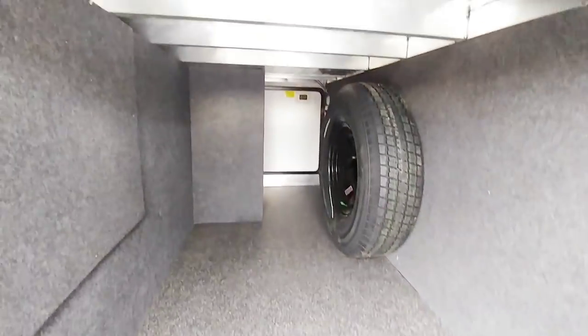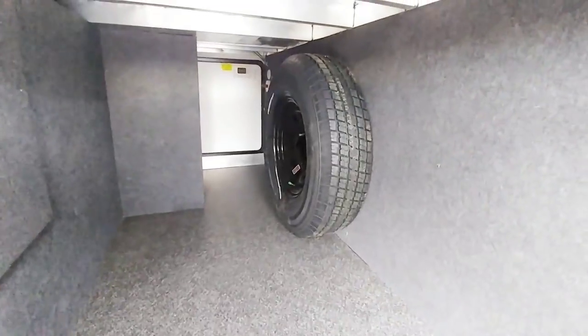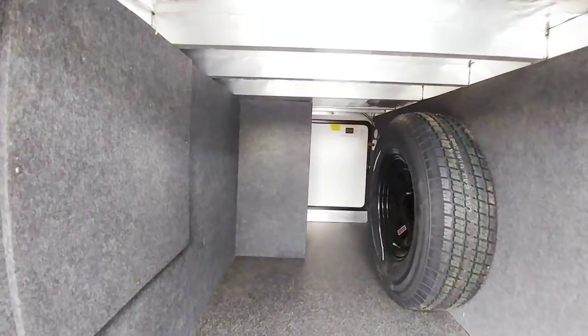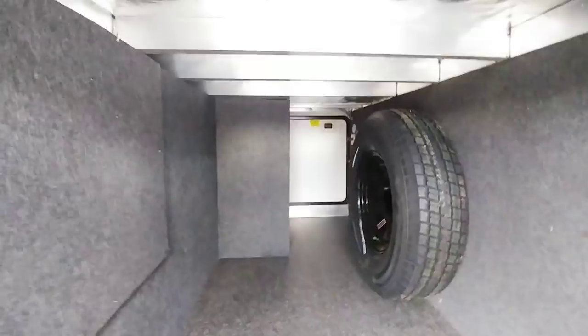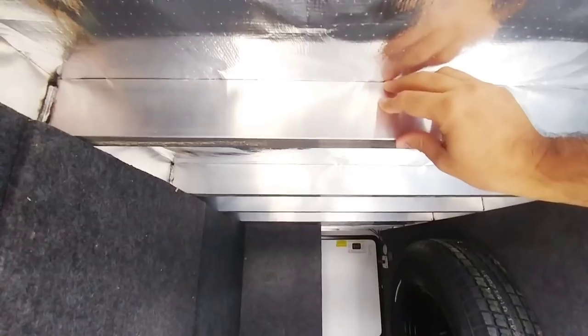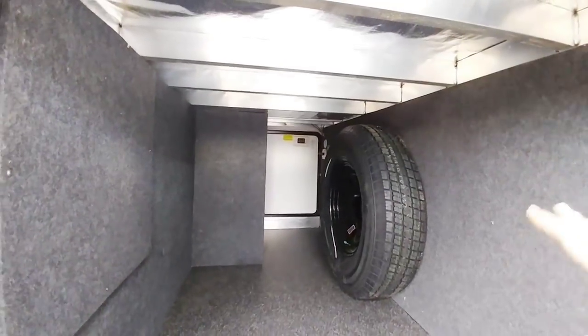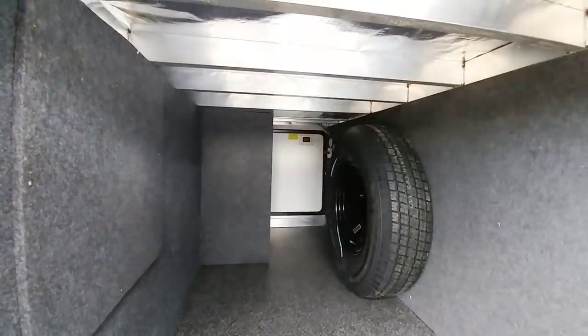Instead of the frame protruding up, it drops down now and you can just see how much more storage you get. You have enough storage to fit a full-size tire in its upright position — just tons and tons of space. Plus, you can see that they've gone to much larger structural size aluminum framing. These are 3x1 inch aluminum rails that run underneath this unit, much larger than in the past. Typically they might be 2 inch, so this is a much more structurally sound unit in terms of the frame and the floor.